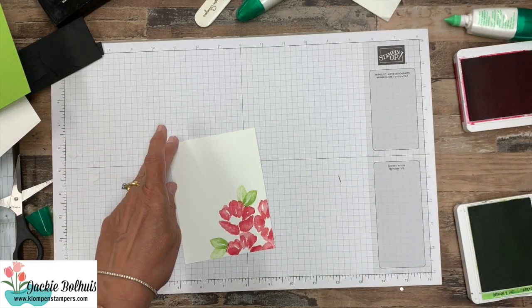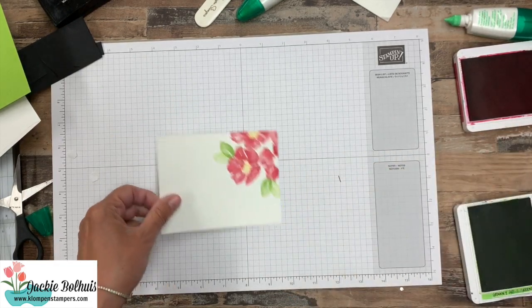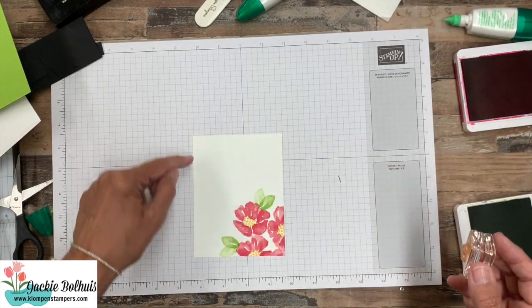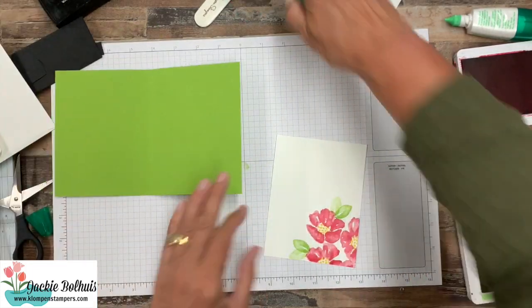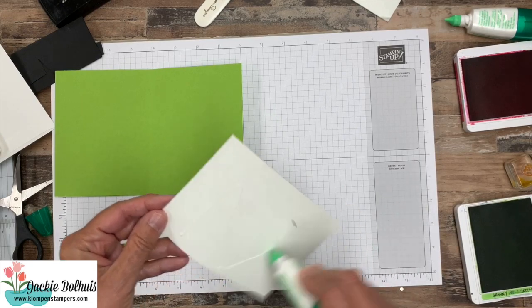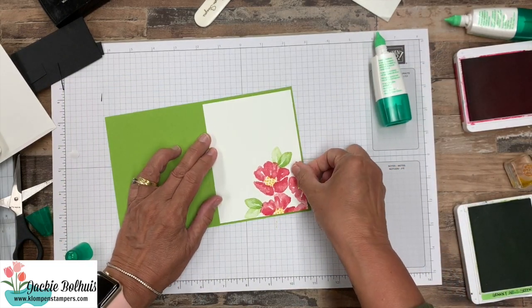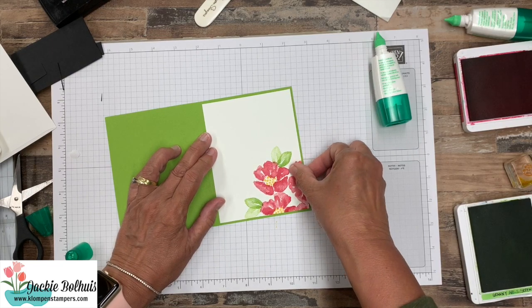You know, you could put as many flowers as you want — it's just giving you smaller space to write. So if you want to write a lot, don't put many flowers. If you want a really short message — hey, how you doing — then put a lot of flowers on there. So now I told you my trick: if you get a card with lots of stamping on the inside, that means I didn't want to write a lot. So we'll stick that on the inside like so.